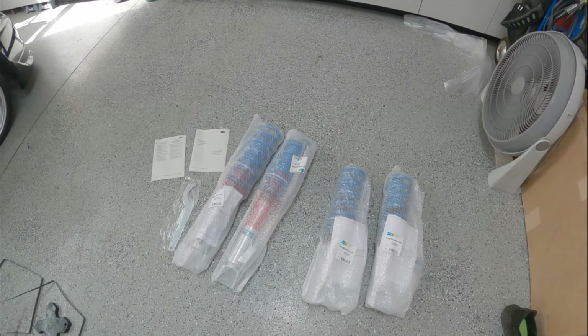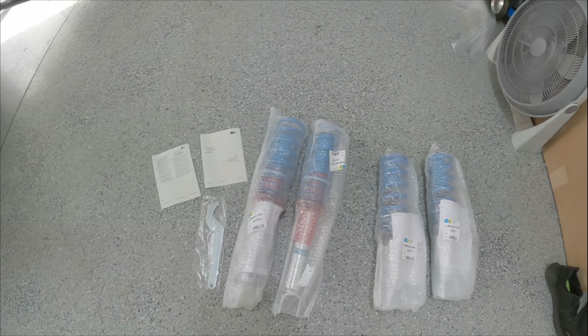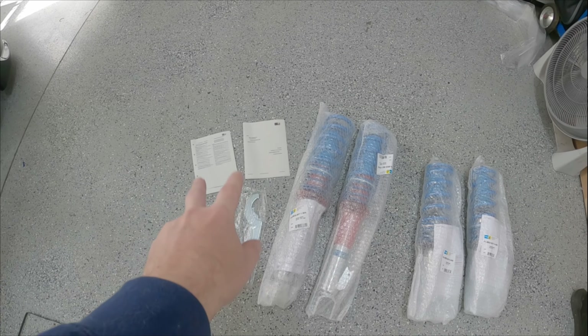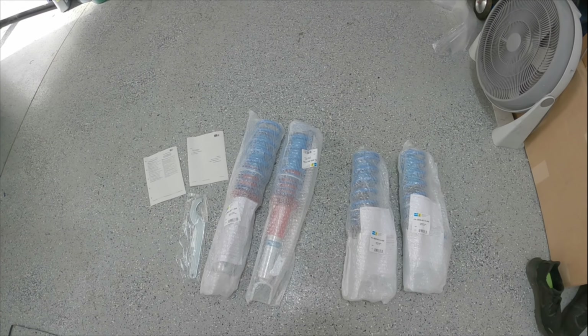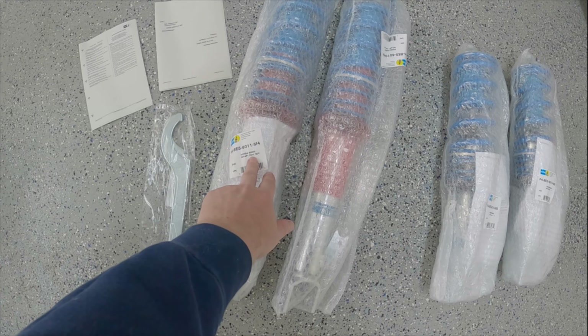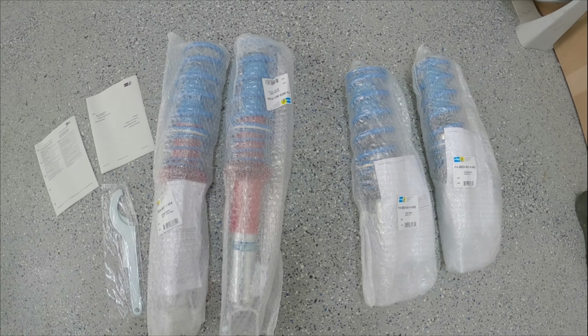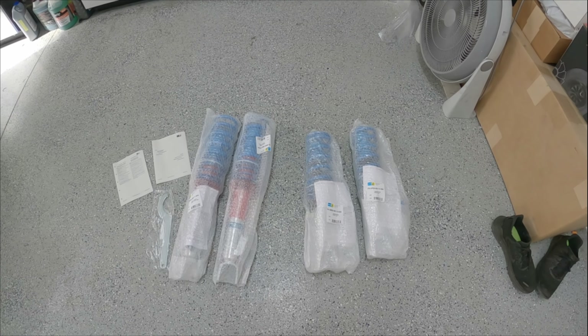I've got them all unboxed here and this is everything that comes in the box with the kit. It comes with obviously the four coilovers, a couple spanners, and some instructions that have very little English, if any at all. The two fronts do appear to be side-specific — this is the front right, that's the front left. The rears don't appear to be; they don't specify left or right.